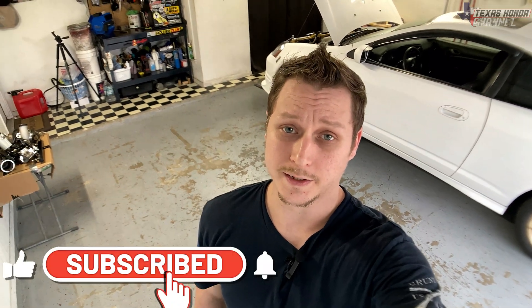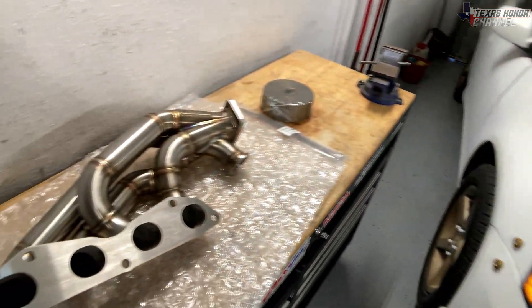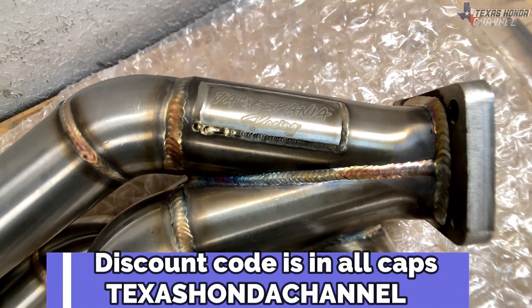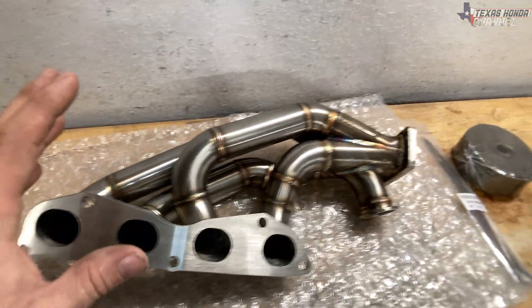Welcome to the channel, god bless each and every one of you. If you're new here, please consider clicking that subscribe button, hit that like button, and turn the bell icon on to get notified of every upload. Moving over here, we have the K20/K24 turbo manifold from Jackspania Racing — with the discount code and link in the description if you want to pick one up. Very nice quality through and through.